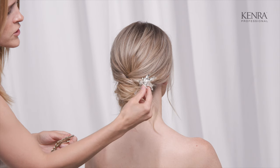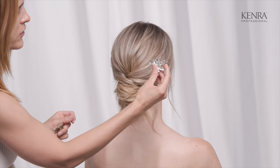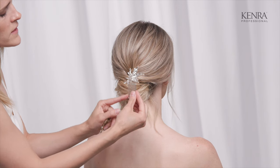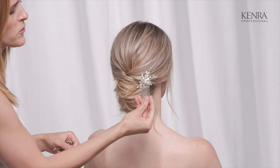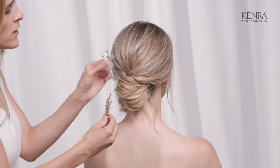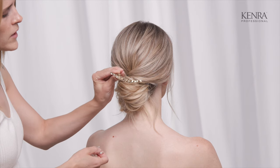As far as actually slipping these in the hair, it's very simple. As long as you have enough texture in the hair, it should go in quite easily and stay really well. An accessory with a comb is going to be easier to use in an updo or a half-up style, and a little bit trickier in an all-down style. For an all-down style, I would switch to something with more of a clip or a barrette.